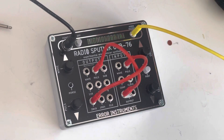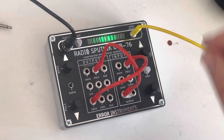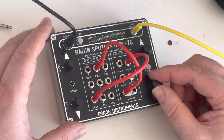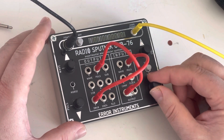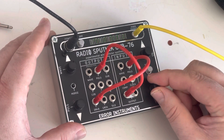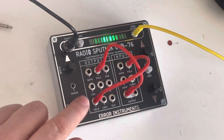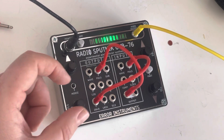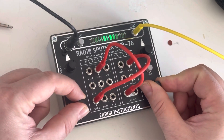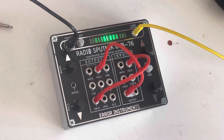Now I change the clock speed and you will hear the clock speed differences in the sound. If I change the potentiometer it will still change. That means you can make really low sounds, also really fast — like a kind of bubble butt sound.